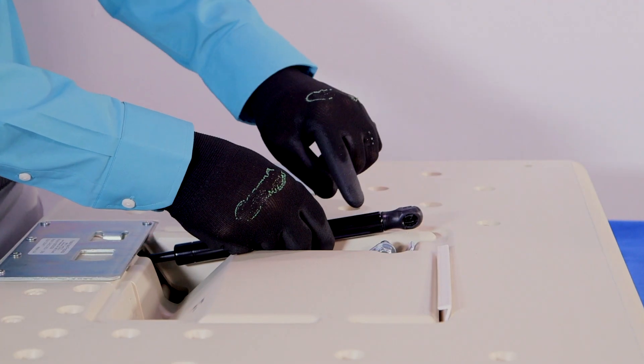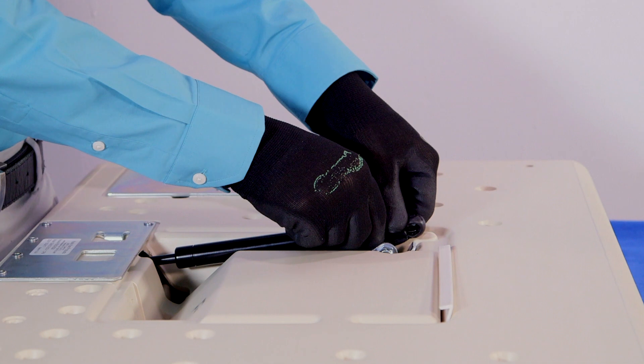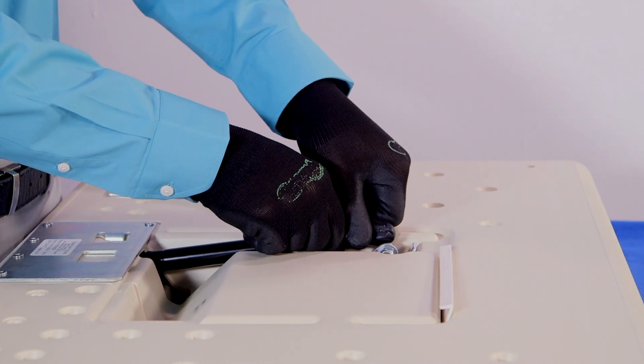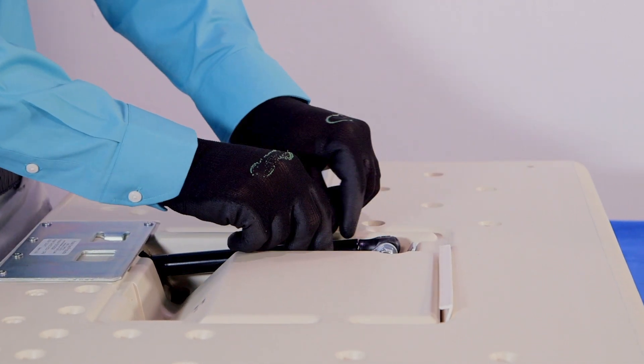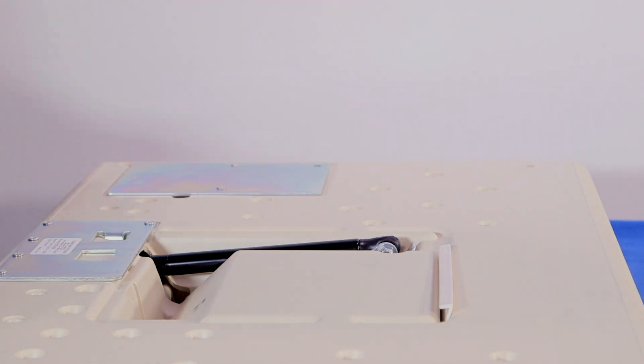Close the door of the baby changing station and place face down. Compress the shock so the hole is level with the upper ball stud and snap into place. Please note, compressing the shock may require some degree of force. Twist the head back and forth to ensure that it is secure.